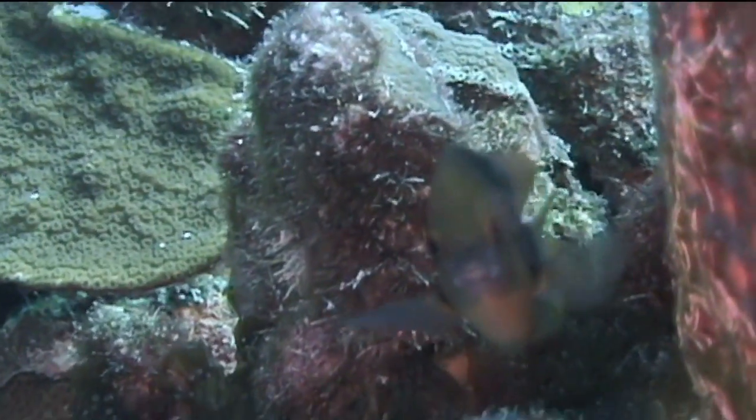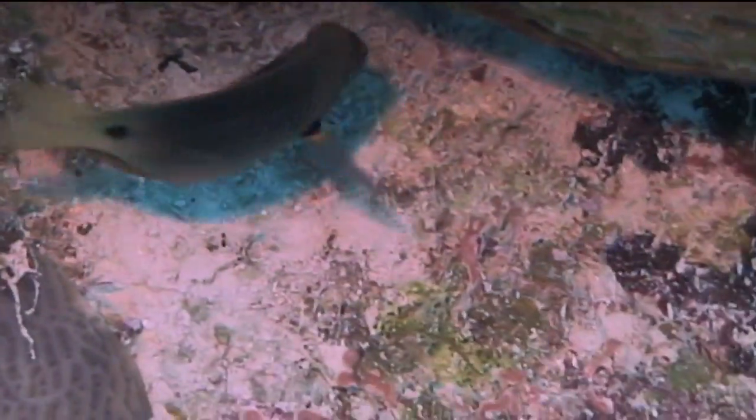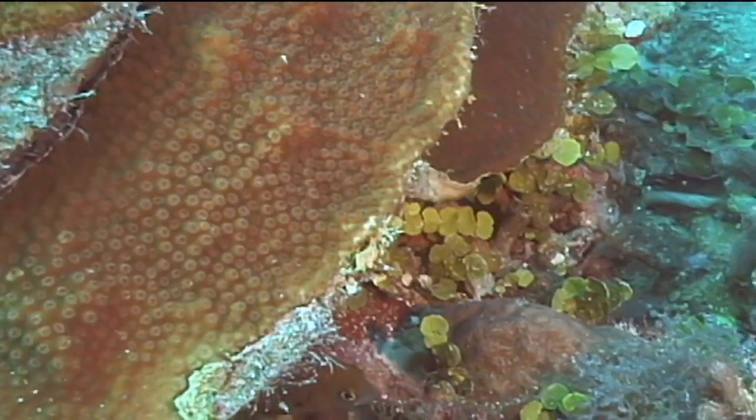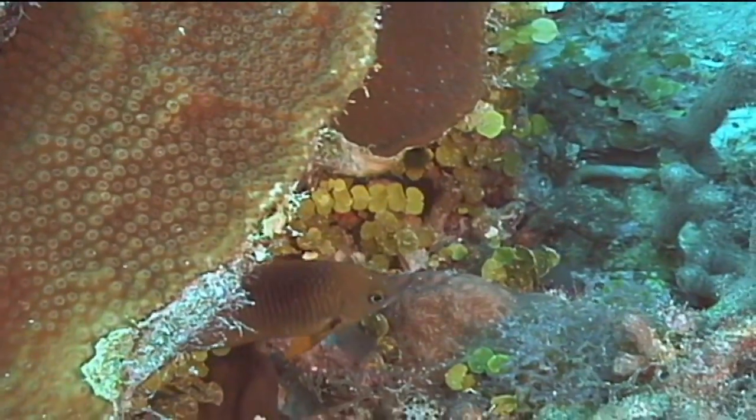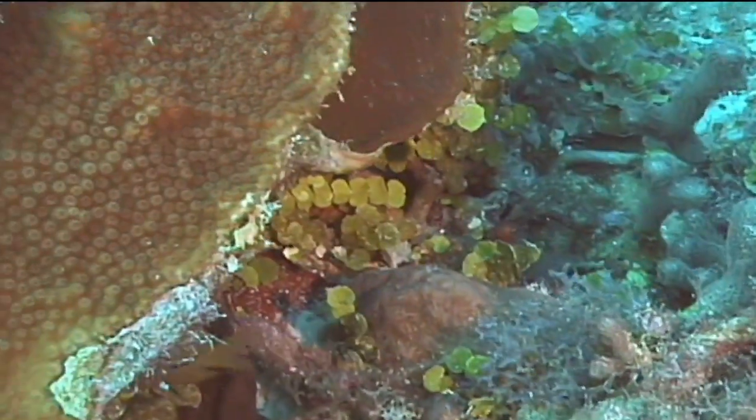The three-spot damselfish will defend its territory very aggressively. Their territory generally only covers a small area — for example, a small coral head in the sand — but they will attack anything that gets too close to it, including fish and divers much larger than itself.